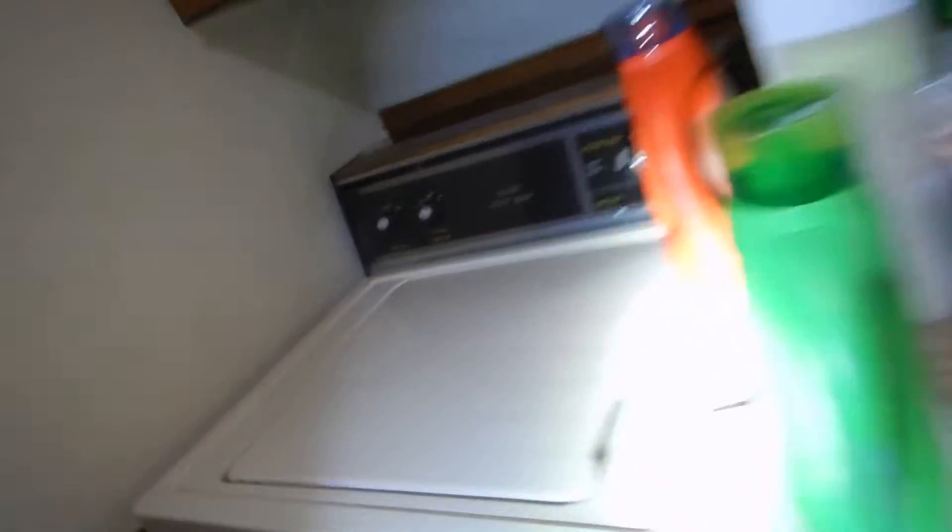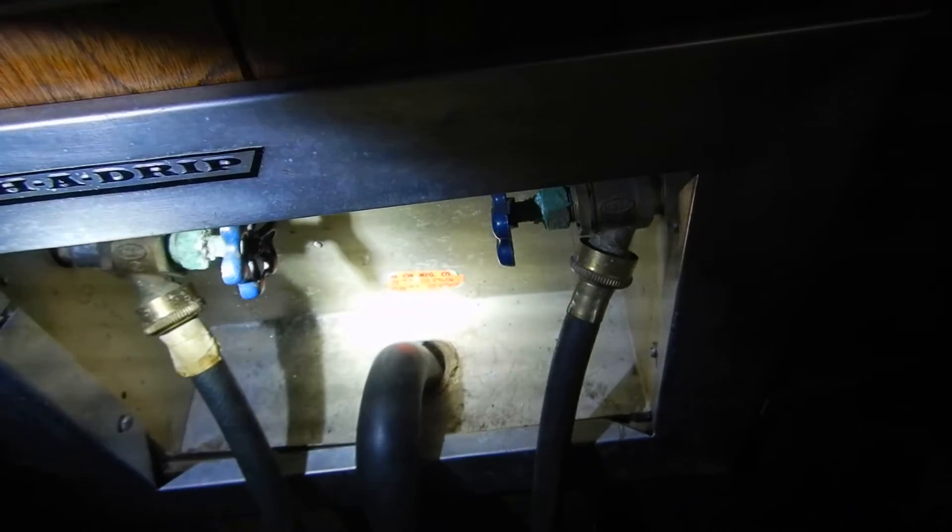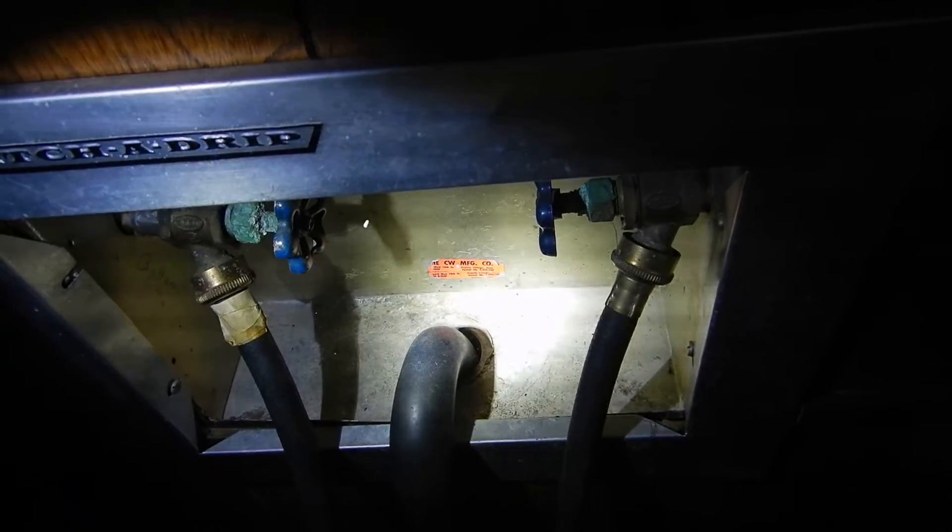The laundry equipment is over here. I don't know if this refrigerator conveys. Refrigerators and laundry equipment are beyond the scope of this inspection. But we've got corrosion on our hot and cold valves for the laundry, and they're not labeled red and blue — they're blue and blue — so we don't know which one's hot and which one's cold.